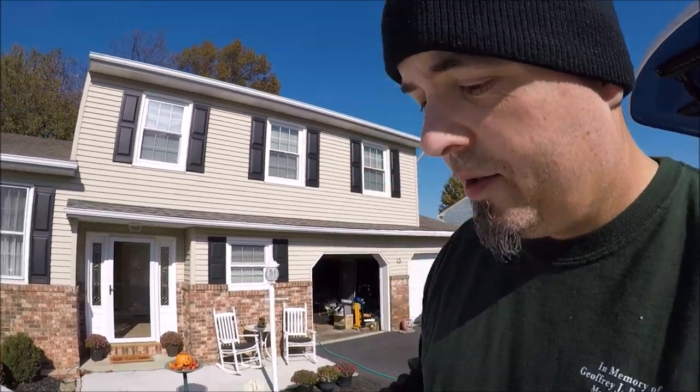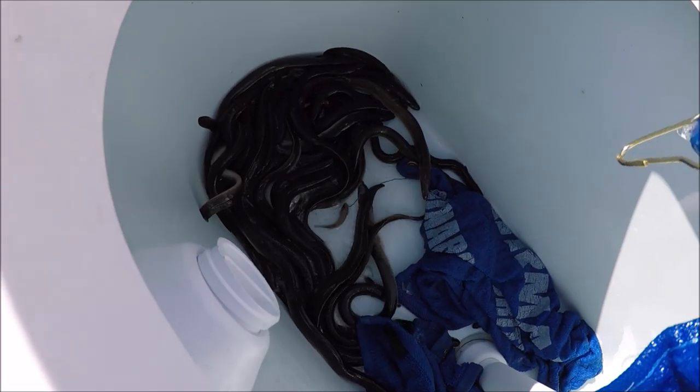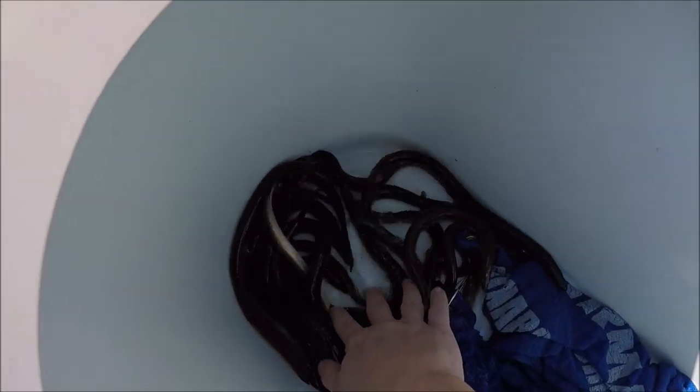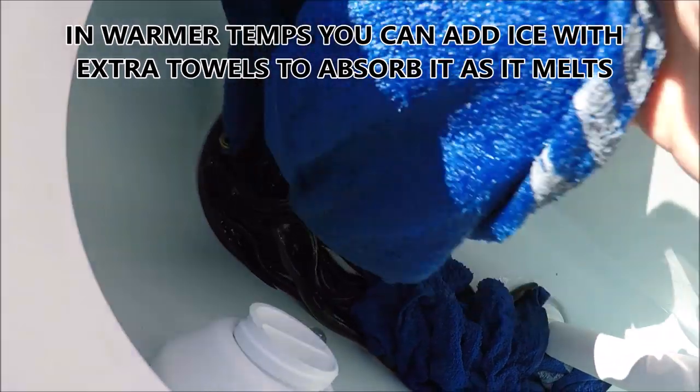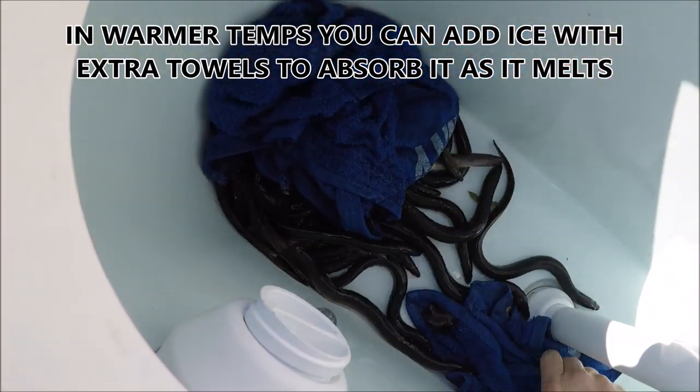The trick is to soak a bunch of towels and stack them up — just throw them on there. Saturated towels. If you put a gallon of water in there, make sure you put enough towels to soak up that entire gallon. So basically it keeps everything wet but there's nothing they can drown in. You can see it's easy — been in here for a week.